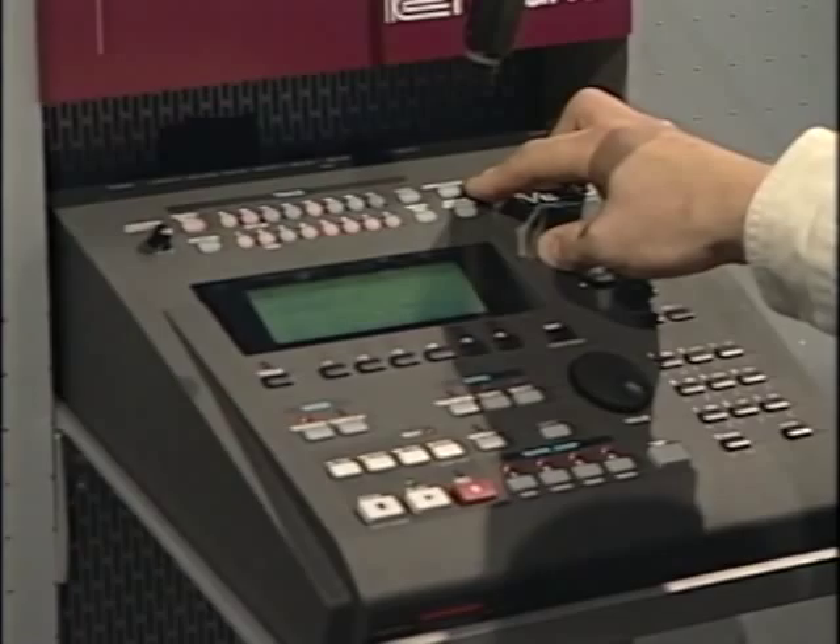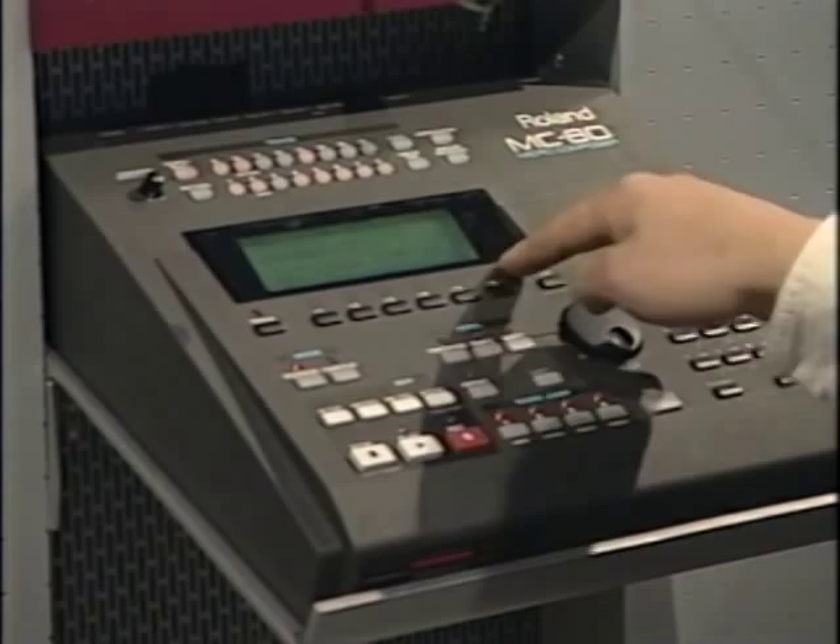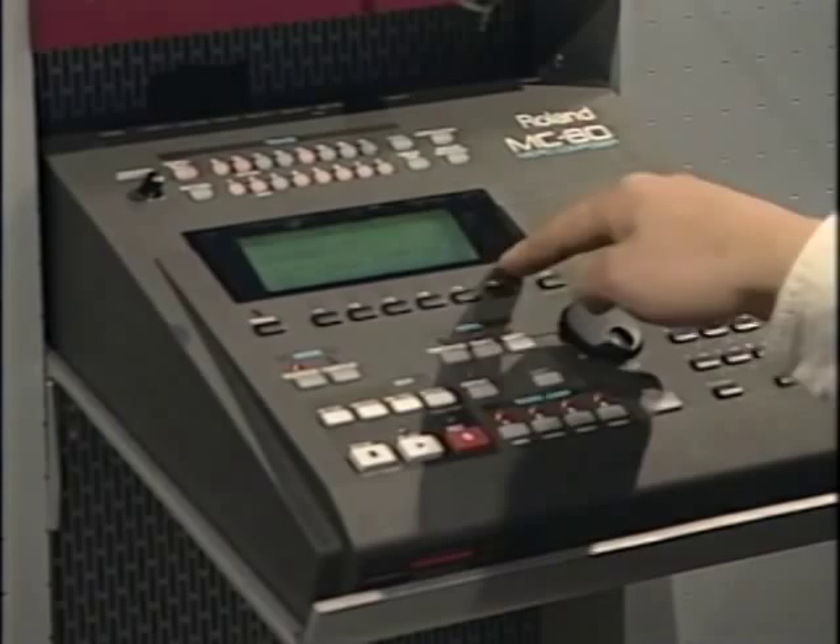We have the ability to edit our data very easily with the built-in large graphic LCD. Also, we have incredible storage capabilities in the MC-80 — we can toss in an internal zip drive or a 2.5 gig hard drive and a SCSI port. Portable recording and great storage is now very possible on the MC-80.